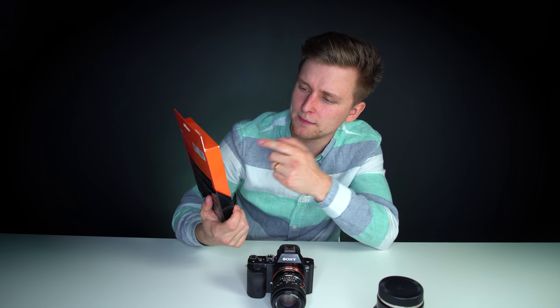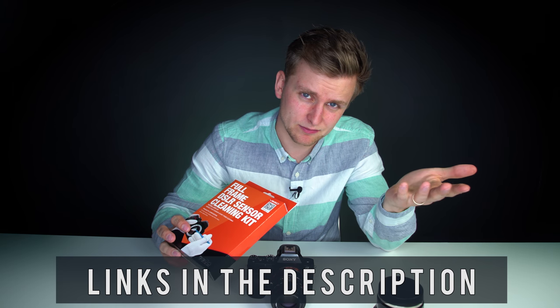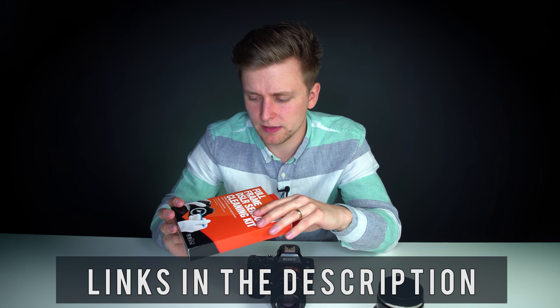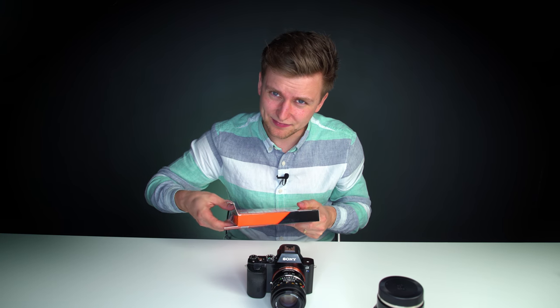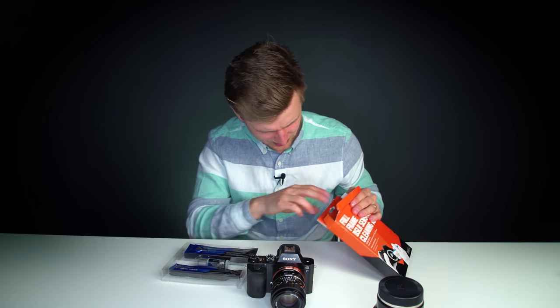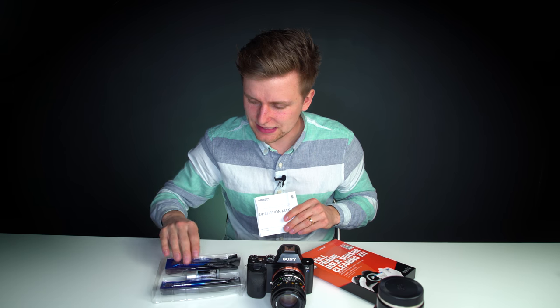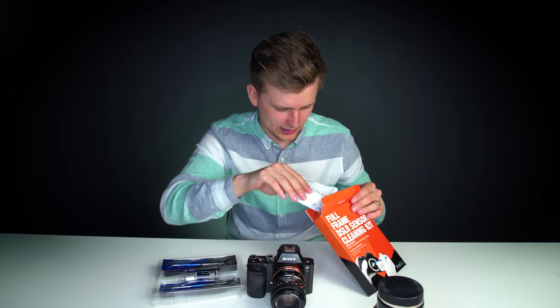What we have here is this full frame camera sensor cleaning kit. Obviously if you don't have a full frame you'll probably need something else. But this one is for the 40-24 millimeter full frame and it actually works with 35 millimeter full frame as well. There are just these little swabs and this little liquid.